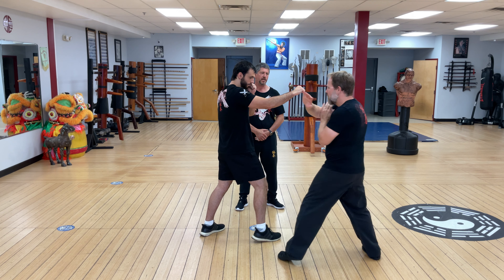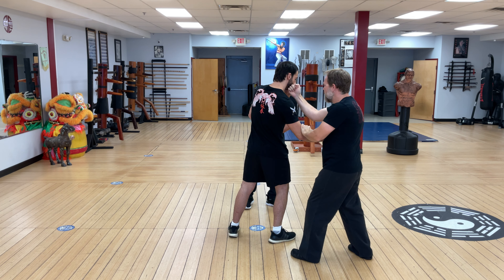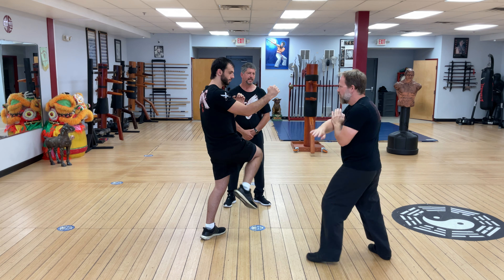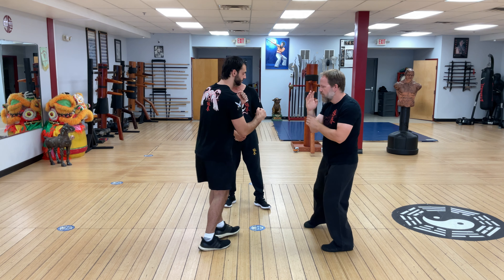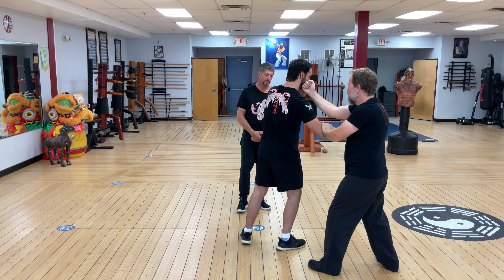On the same hit, he's going to take a lop and punch, then check and punch to finish. Let's do that two more times: gansal, lopsal, check and punch. One more time: gansal, lopsal, check and punch.